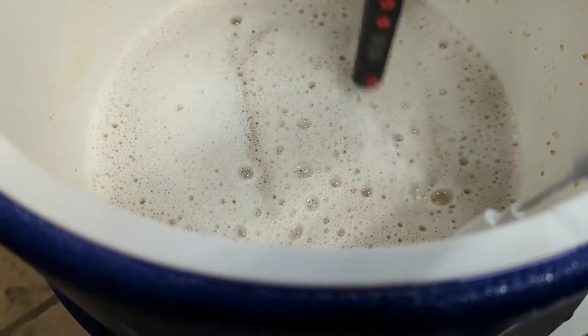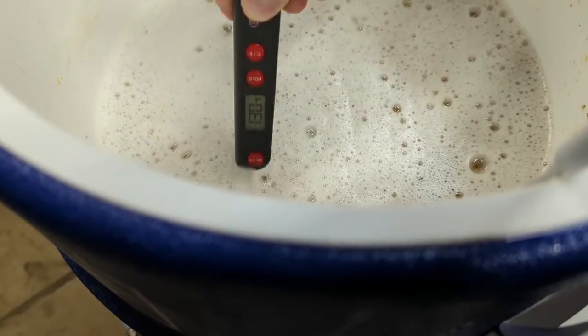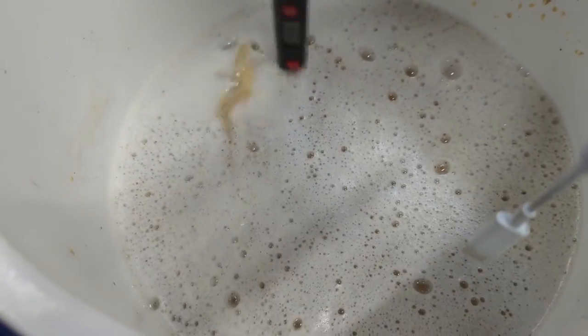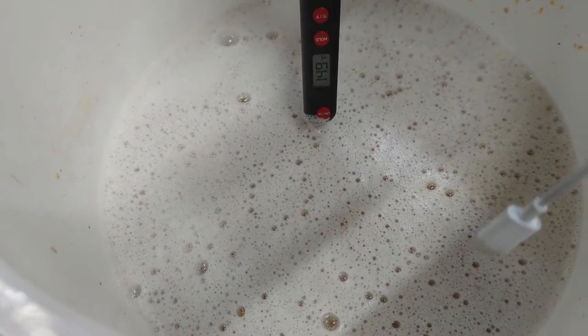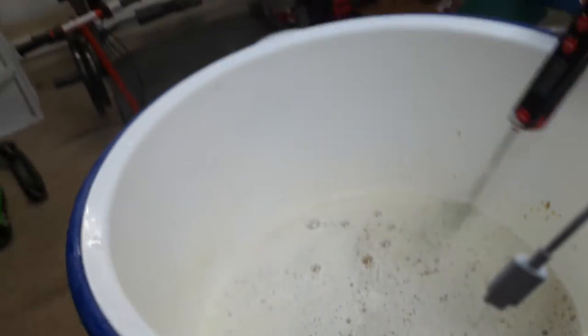After we get it all good and mixed up, I'm going to take a temperature reading to see how close we are to our mash target, which we're shooting for about 150 degrees. We're at 149 — pretty darn close, just a degree off, but that's no big deal.